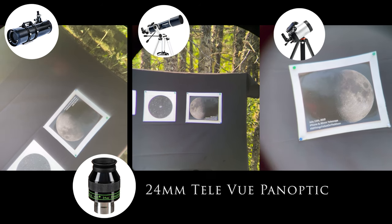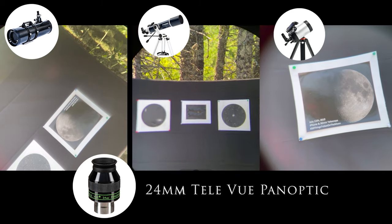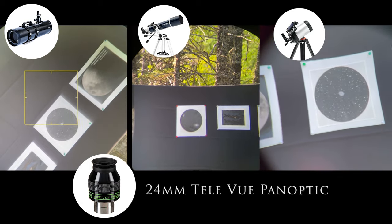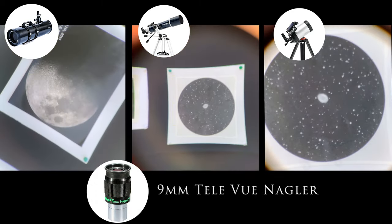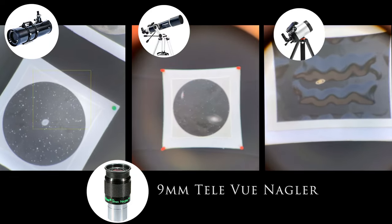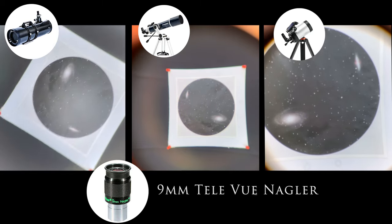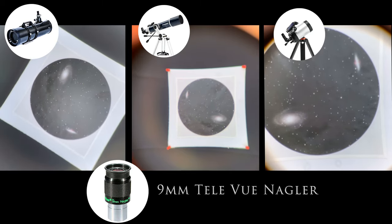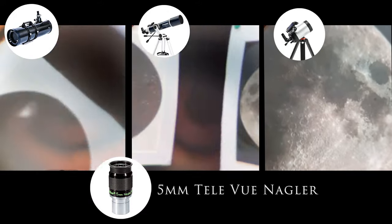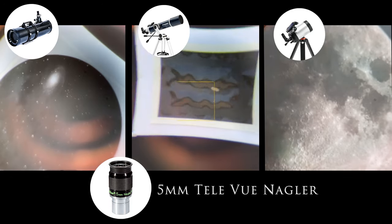Here is the 24mm Telvue Panoptic, regarded as one of the best eyepieces on the market today. Please excuse the reflection of the camera in the glass — that would not happen at night. And then we have the 9mm Telvue Nagler. Here the iPhone and the eyepiece are disagreeing about something, because we are seeing serious pincushion distortion. These eyepieces have an amazing 82-degree field of view. We see this pincushioning effect in the 5mm eyepiece as well. These are both fantastic eyepieces, but in this case the iPhone simply can't handle the wide field without distorting it.